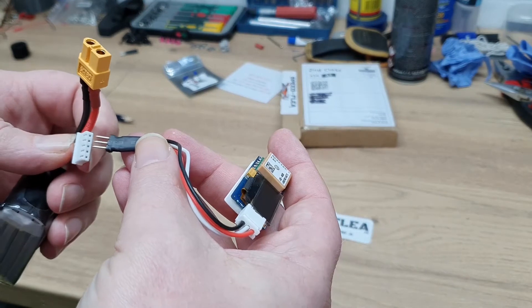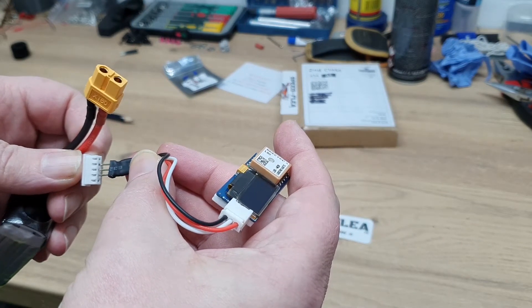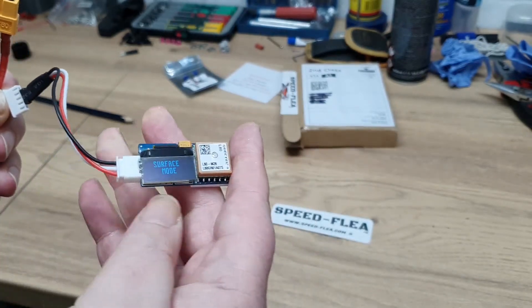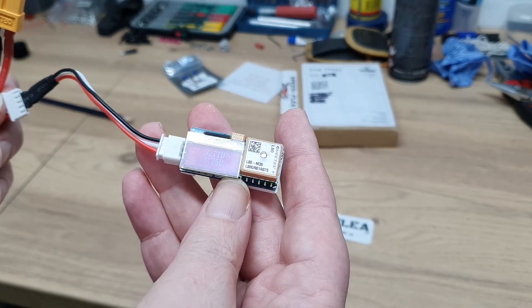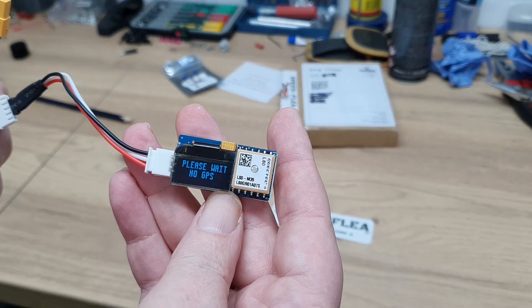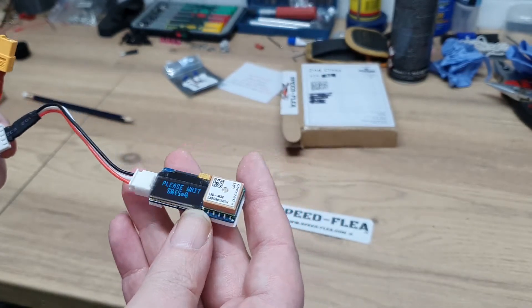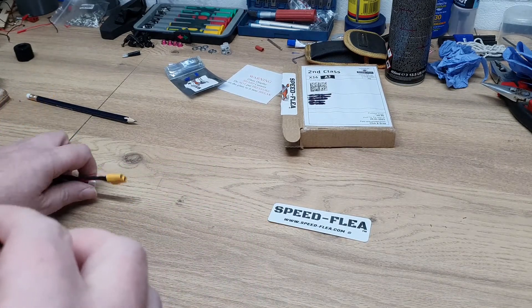It's quite straightforward — it powers from any lipo balance plug. This happens to be a four-cell one, so I can put that in any position and it'll just run from whatever two cells I hook it into. It comes up in surface mode, shows the version number and battery voltage of the two cells, then sits and waits for its GPS. It weighs nothing — a mere nine grams on my scales.